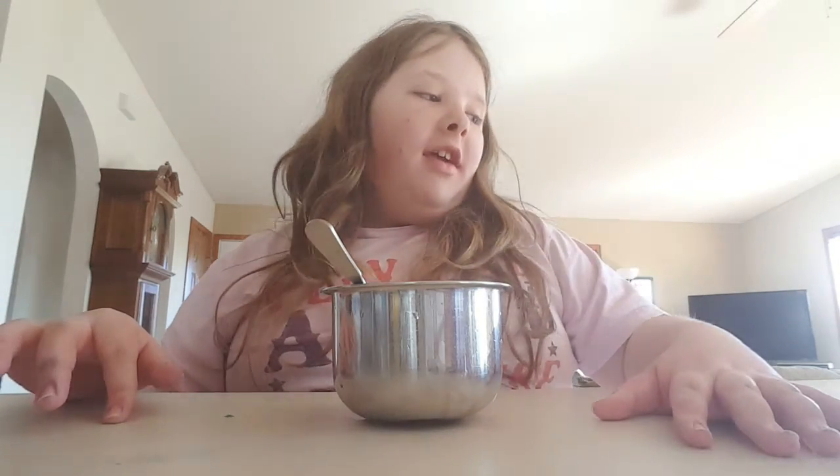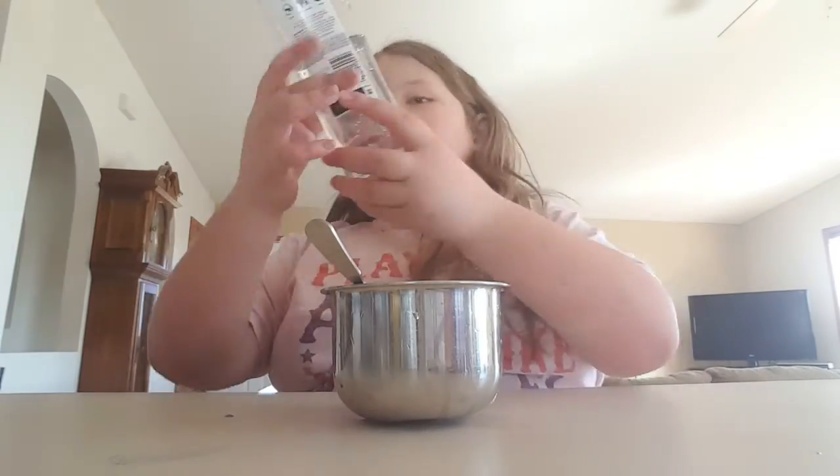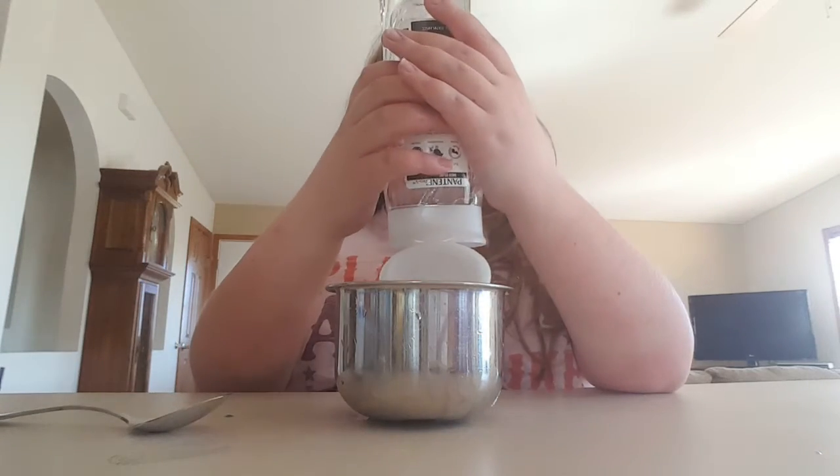What's up guys, it's Jazzy. Today I'm testing a no-glue slime recipe to see if this shampoo makes slime. I'm just going to put a little in my bowl.